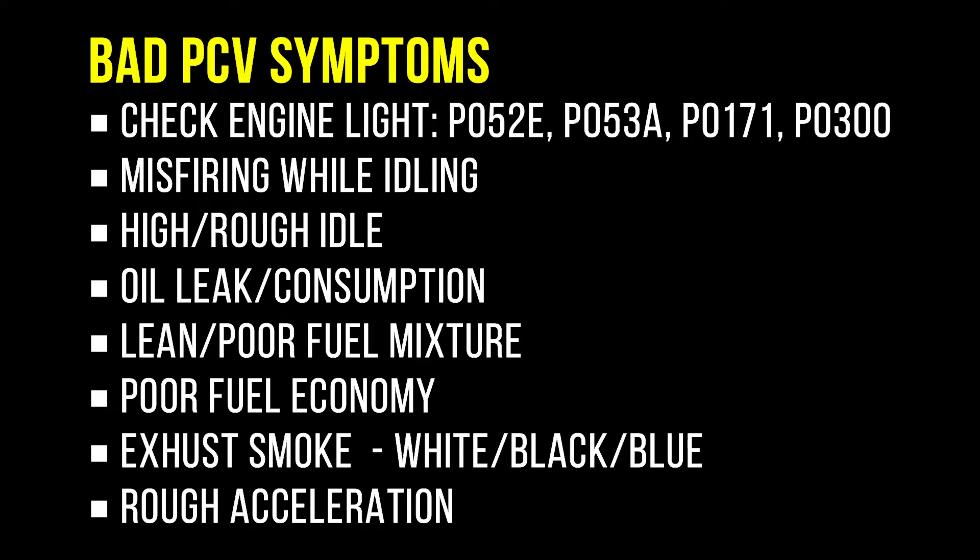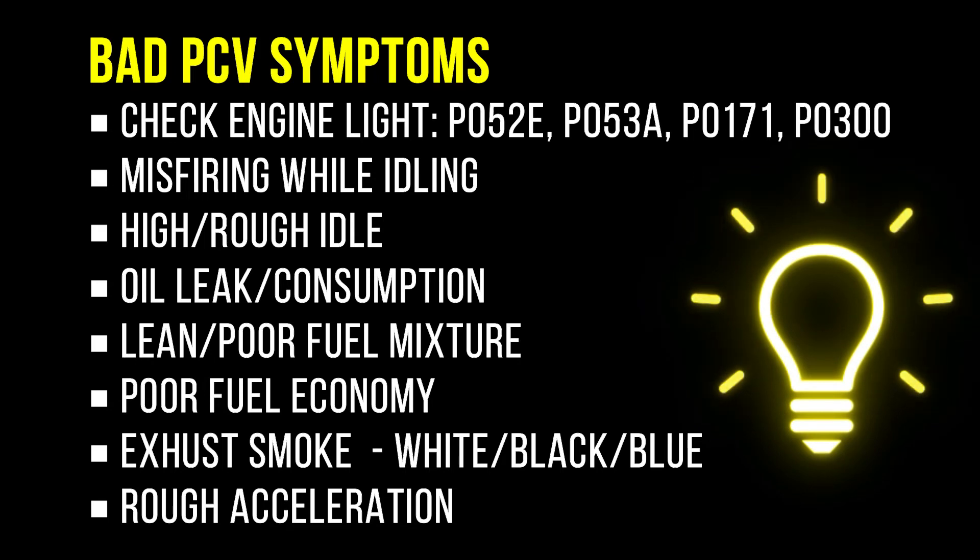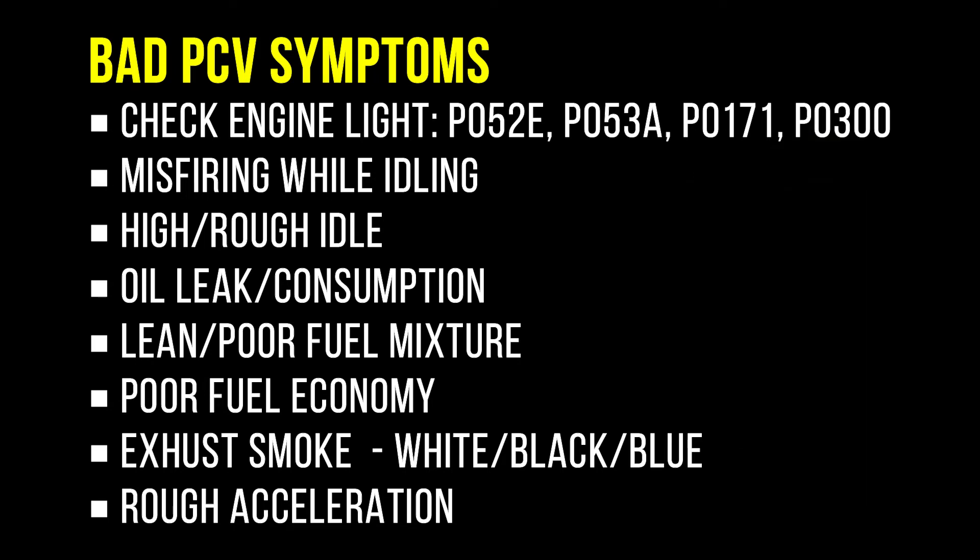Given that Toyota and Lexus PCV valves are cheap and usually easy to replace, you should replace them at least between 50k to 100k miles depending on the condition of your car. Thanks for watching and I'll see you guys next time.